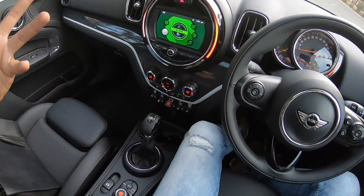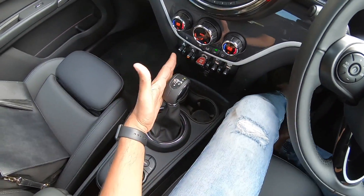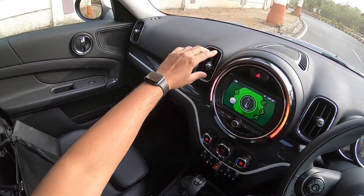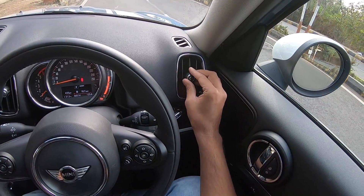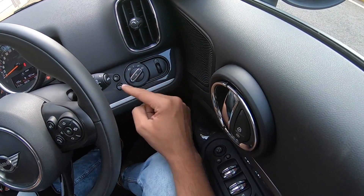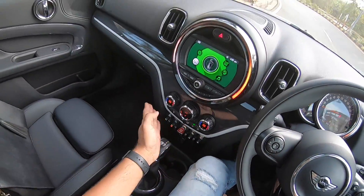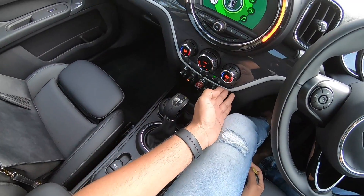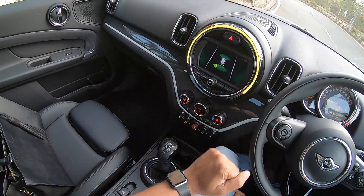There's a traction control button and a mode selector. The gear lever has a chrome ring. The AC vents can be turned off by rotating them. The headlight control, headlight leveler, and automatic wipers and headlights are all here. The automatic climate control is easy to use. Unfortunately, there is no reverse parking camera — only reverse parking sensors — which is a notable omission at this price.